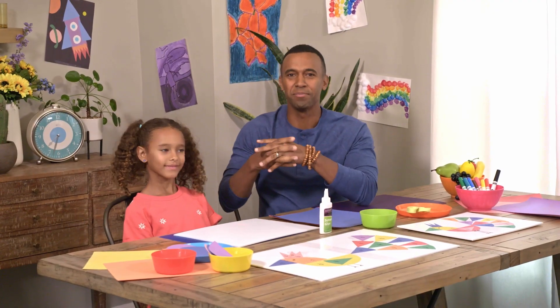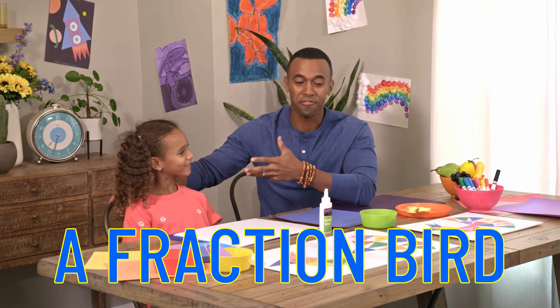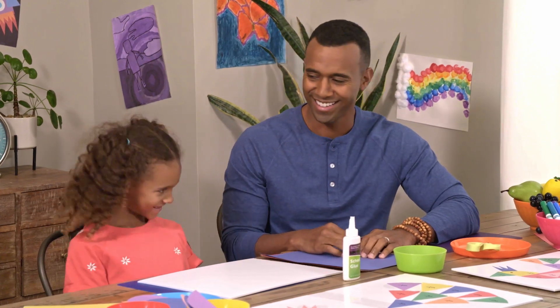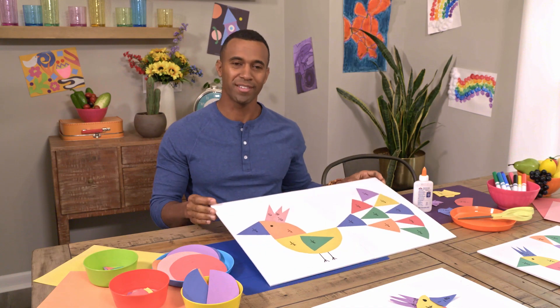Today Aila and I are going to be setting up a craft for you that we like to call a fraction bird. Are you ready? Yes. Alright, let's do it. Now I'm going to show you how to make your very own fraction bird.